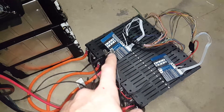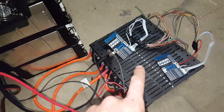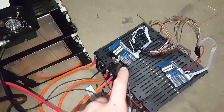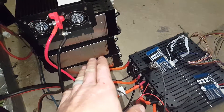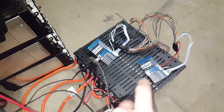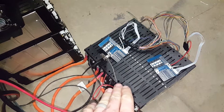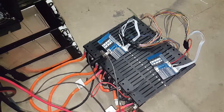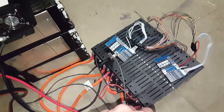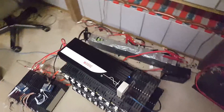Right now I have three cell packs per BMS. I ordered some more 16S BMSs instead of two individual 8S BMSs. I'm thinking about putting six modules per BMS instead of three, because these modules are in extremely good condition and pretty well balanced. These BMSs aren't cheap — around $23–$24 each — and I have a lot of batteries, so I want to keep this as cost effective as possible.